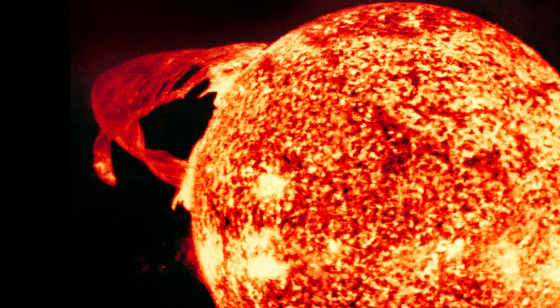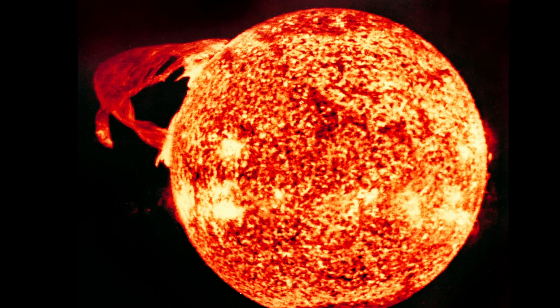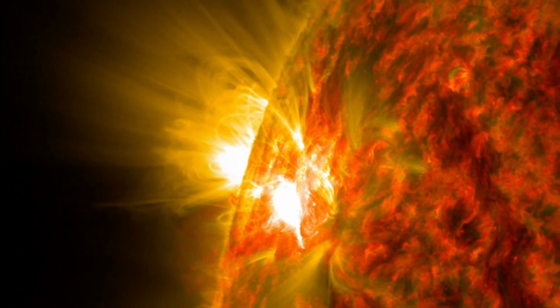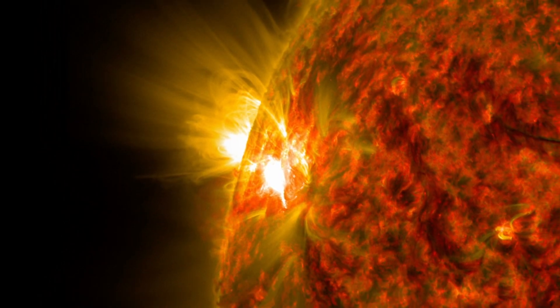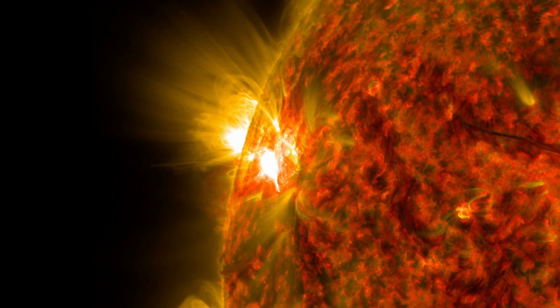Solar flares are another phenomenon that occurs right before the formation of a sunspot, and they stay for a while. A solar flare is a bright area on the sun — it's a bit brighter than the rest of the photosphere because it has a higher temperature. Big groups of sunspots are always surrounded by solar flares.